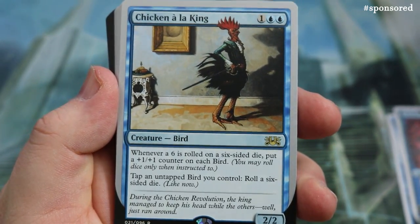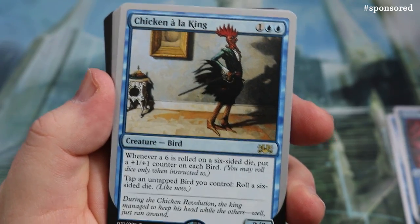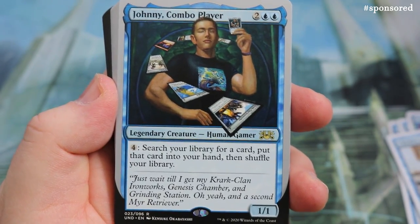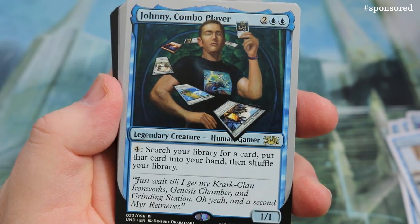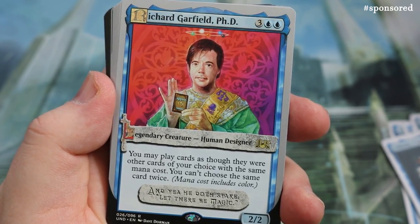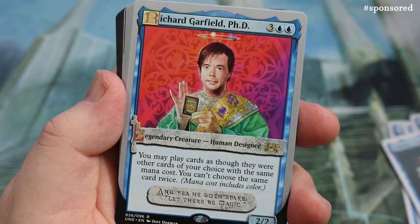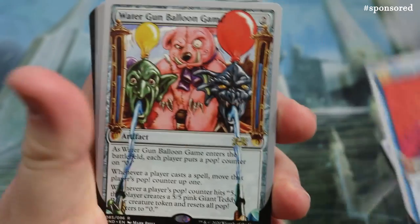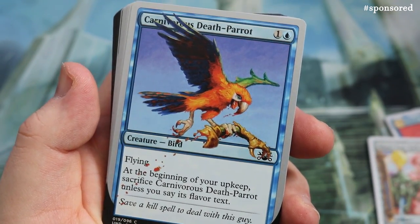Chicken à la King: whenever a six is rolled on a six-sided die, put a 1/1 counter on each Bird. Then there's Johnny, Combo Player — one and one for four — search your library for a card, put it in your hand, and shuffle. What a broken card that is! Then we get the PhD of Richard Garfield: you may play cards as though they were other cards of your choice with the same mana cost, though you can't choose the same card twice. Very thematic card.